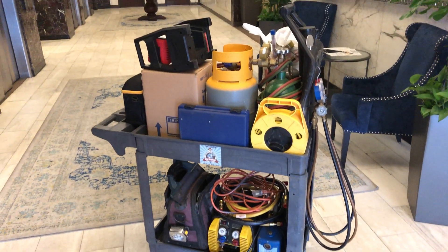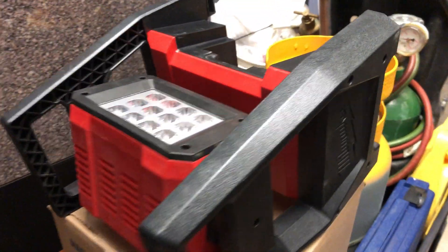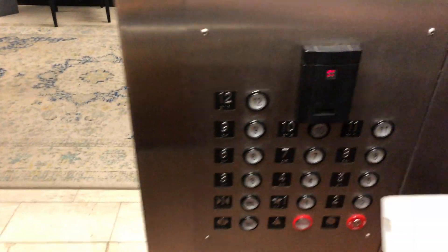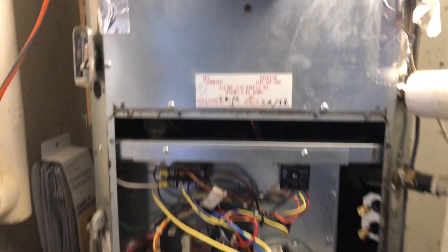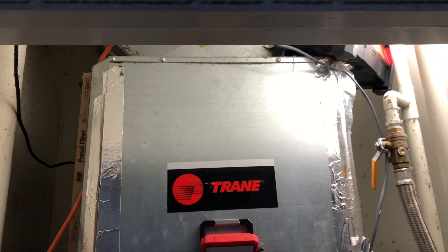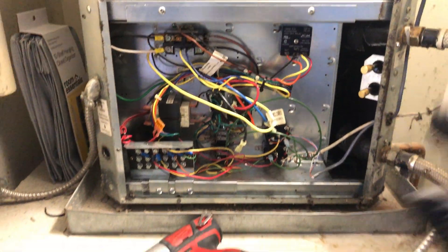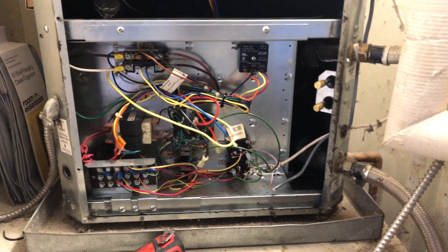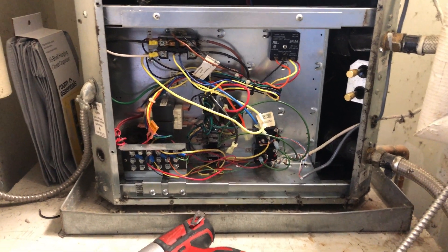This is what I'm working with — a Trane water source heat pump. The electrical panel will come out to get to the compressor, but the first thing I need to do is get my gauges hooked up and recover all the refrigerant.